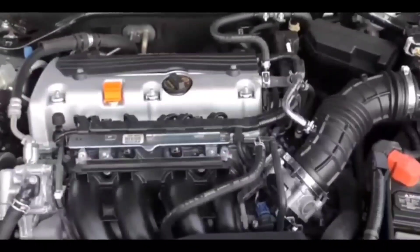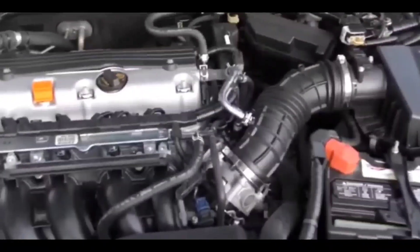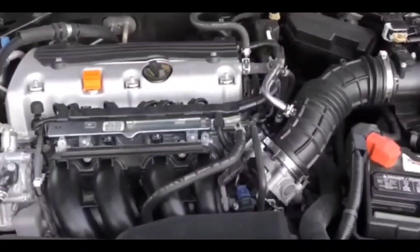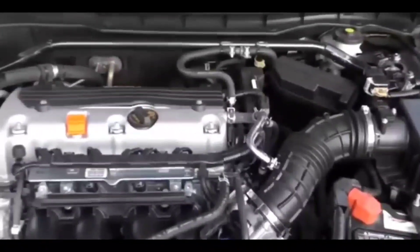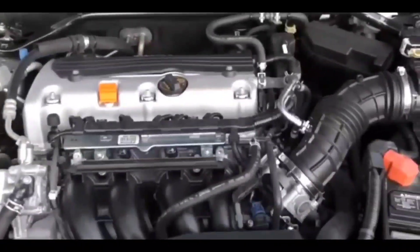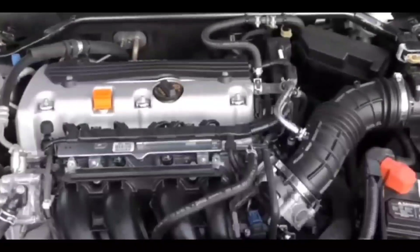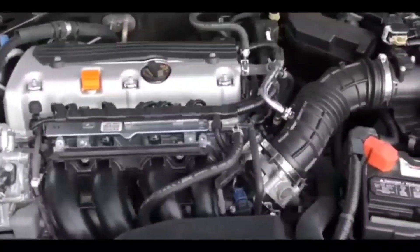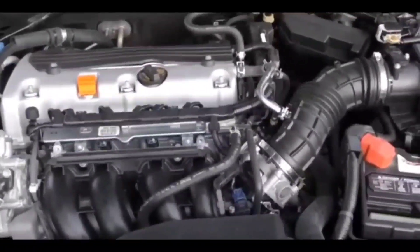Now I didn't have an OBD2 scanner on me to scan it, so I couldn't know 100% for a fact, but I could probably rule out most of those things. After ruling out the battery and ruling out all the sensors because there was no check engine light, I was thinking here's what's left: the fuel pump, the fuel pump relay, the fuel filter — it's either not getting fuel, or it's something electrical like a blown fuse or blown relay.